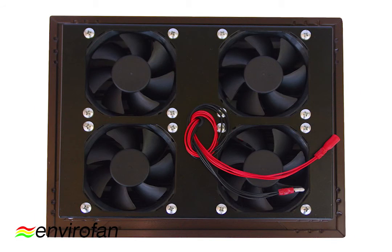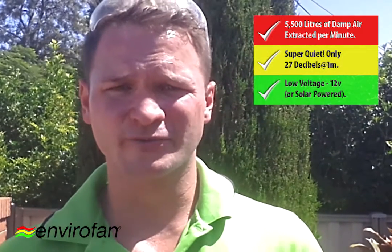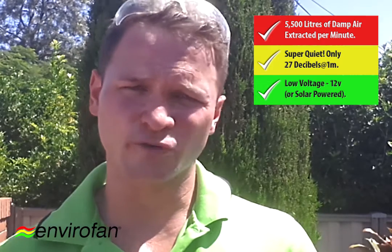What I really love about this fan is that it sucks up to 5,500 litres of damp air from your subfloor per minute. It's a great little unit — a real workhorse. It's no louder than a pedestal fan, sitting at about 27 decibels, and it runs really low voltage at 12 volts.